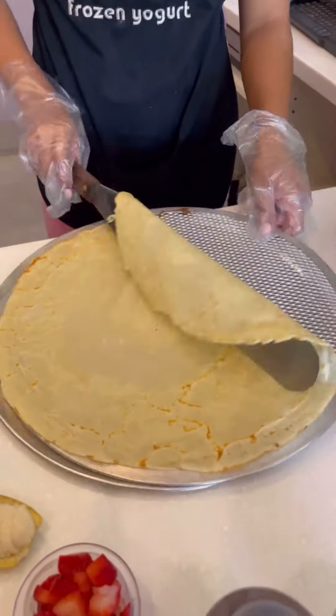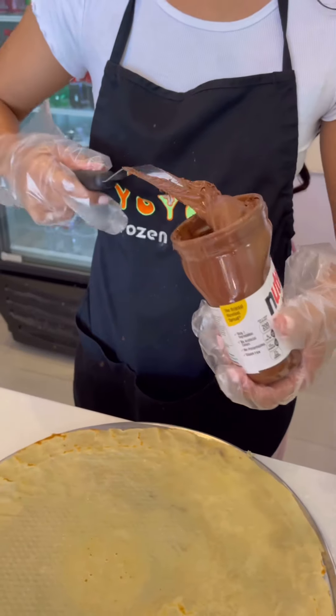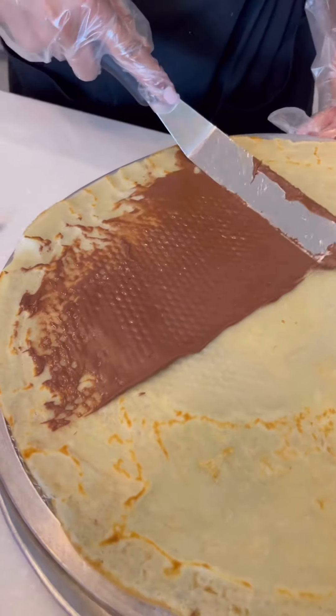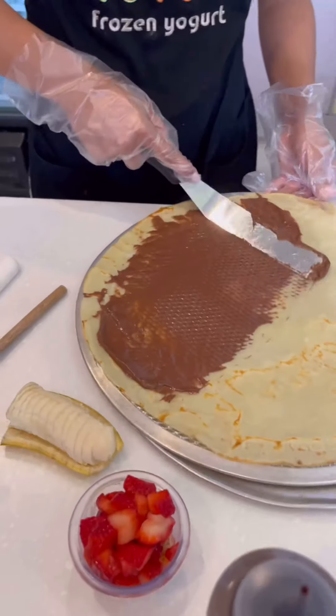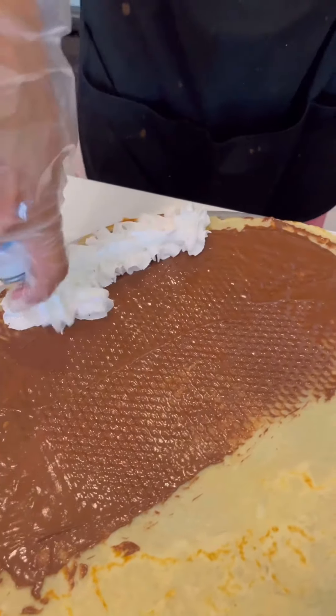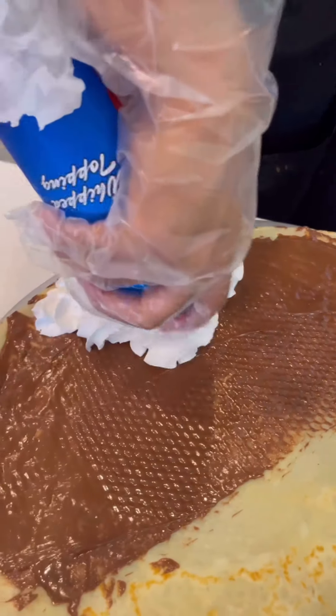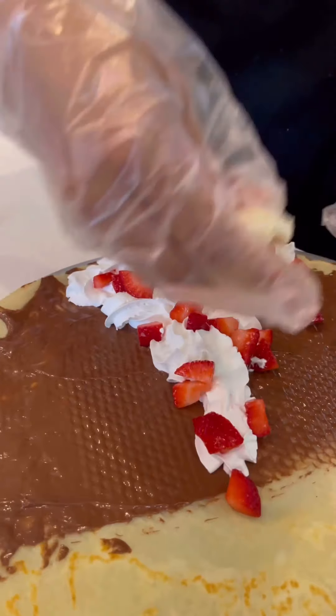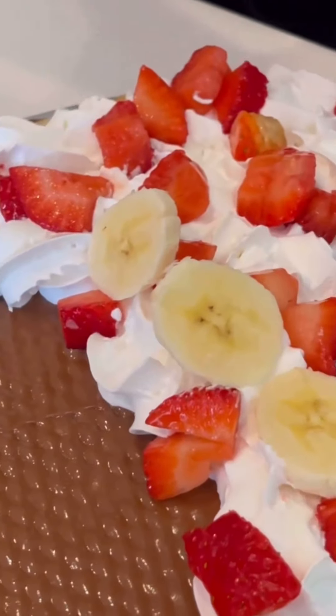Now we're moving it over to the cooling rack to get ready for the Nutella spread. I've noticed they do things a little different around here, so they're starting out with the whipped cream first, and then comes the rest — diced strawberries and sliced bananas.